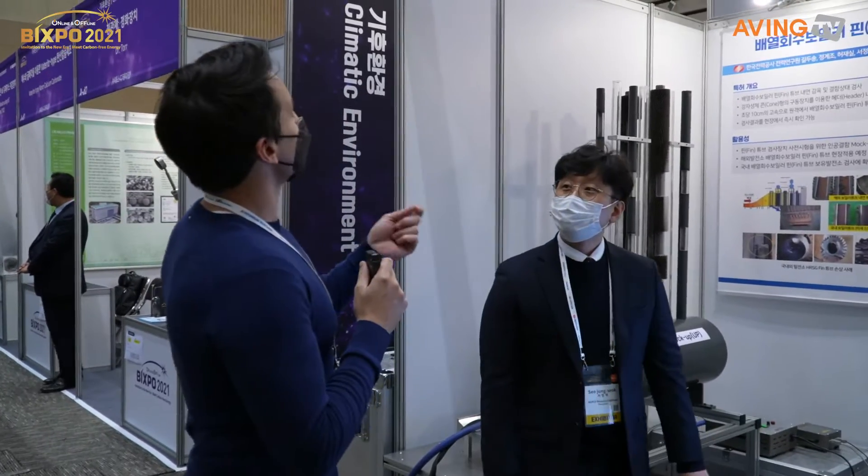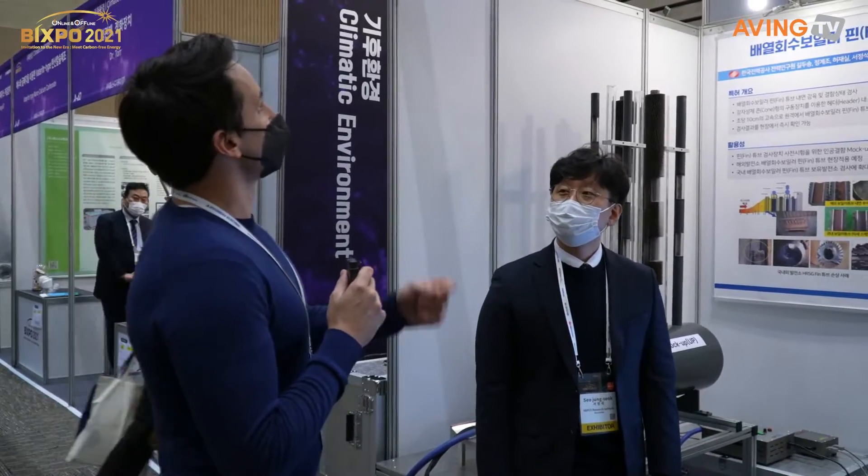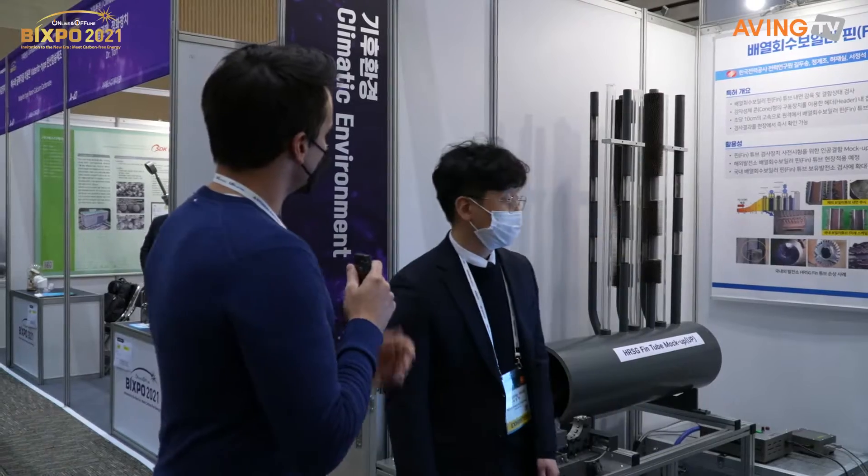Hello, this is the HRSG FinTube Inner Inspection and Cleaning System. Let's start with the introduction.